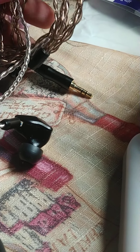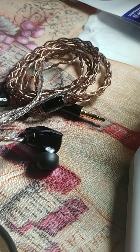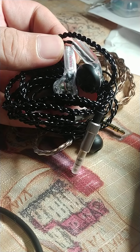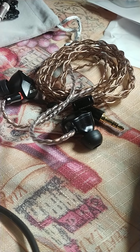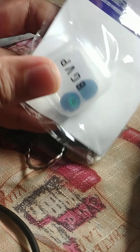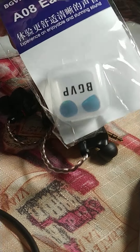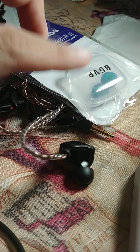By the way, this cable can be bought at around 600 pesos on Shopee. The Snow Lotus is probably the best 370 pesos you will ever spend on buds. And the BGVP AOA tips are just around 50 pesos on Shopee as well — a good buy.